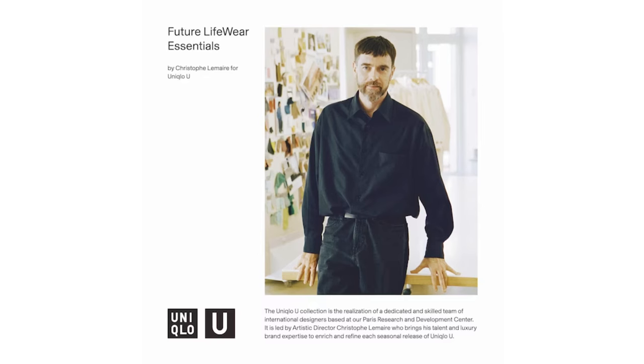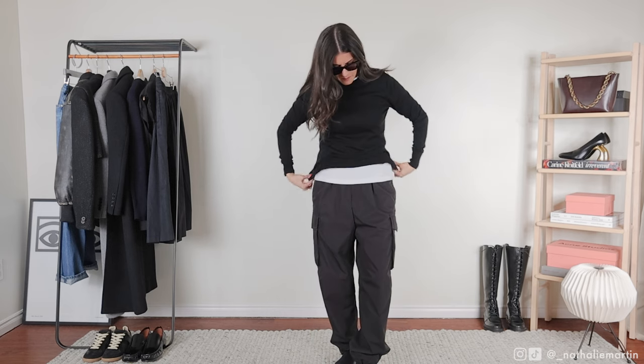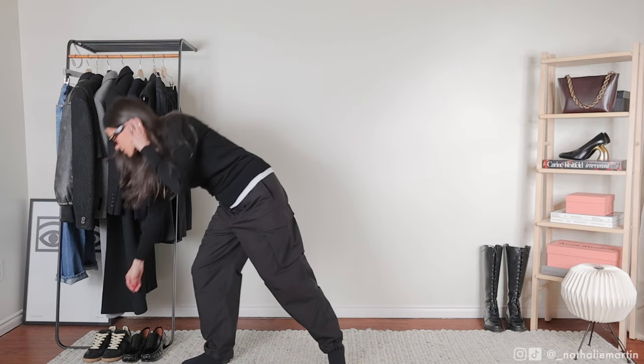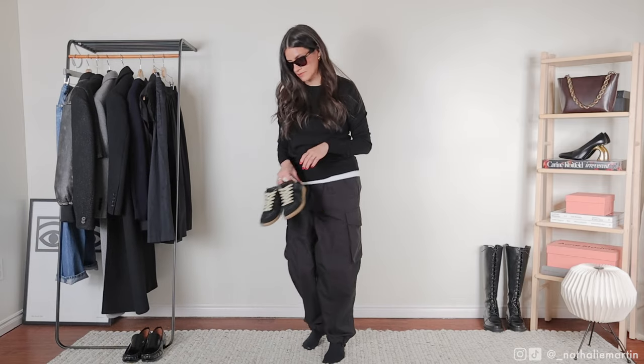These are also part of the Uniqlo U collection with Christophe Lemaire. They're made out of cotton and nylon, and in my experience they wash really well in the machine. I accidentally threw mine in the dryer and they came out looking great, but I do prefer to air dry synthetic fabrics as I find they last longer.